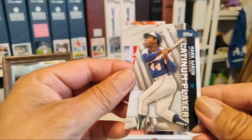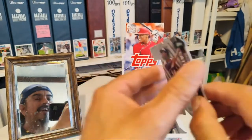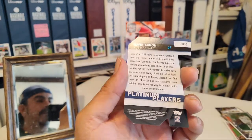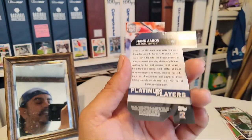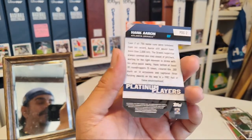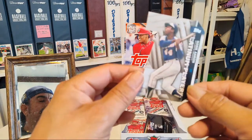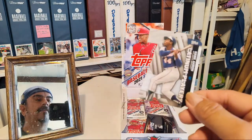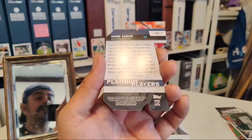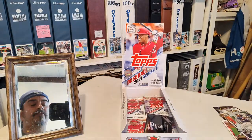Oh, check it out — nice little die cut! Today is Die Cut Wednesday on the Baseball Card Junkies Facebook page so I'm gonna post this right now as soon as I get off. The number seven action going on right there. Sweet — put that in the insert pile. Ronald Acuña Jr. — look at that, flying.